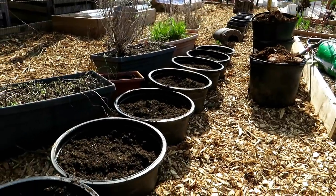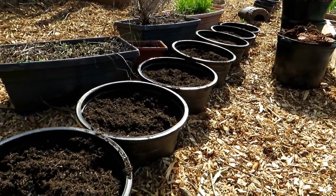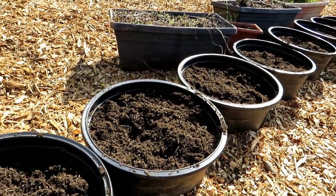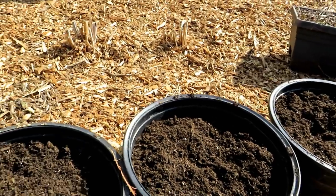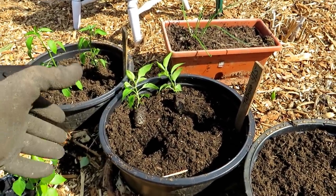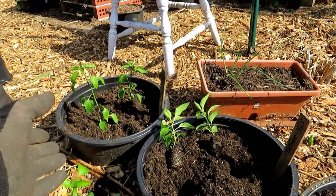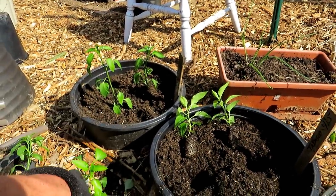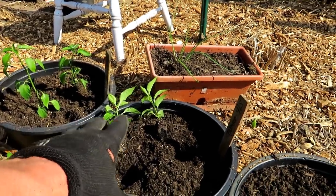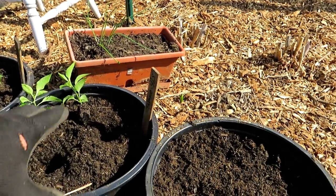I filled my containers leaving about an inch for mulch later. I don't need to mulch now in April or May, but as it gets warmer I'll be mulching the tops of these containers. This is not a traditional container because the bottom is open. That's why you can pack the plants in there — the roots that grow deeper will go into the soil to get moisture and nutrients, while shallow roots get all the food you put in the container.